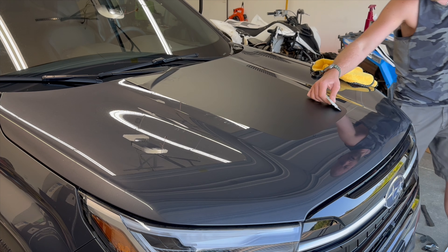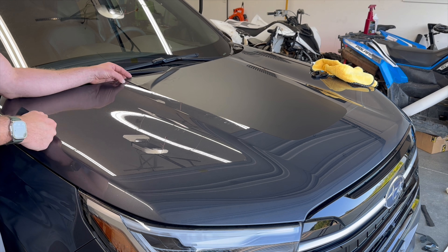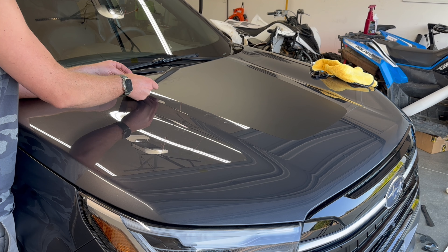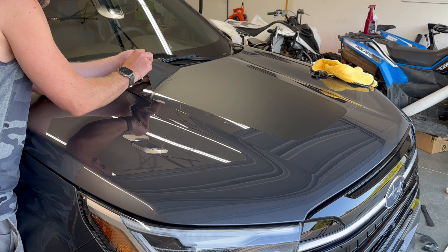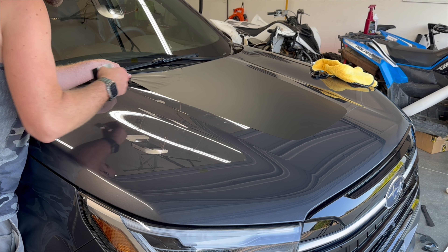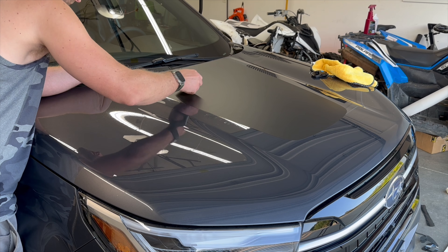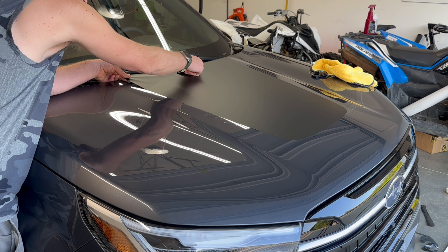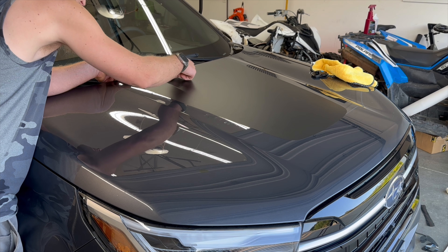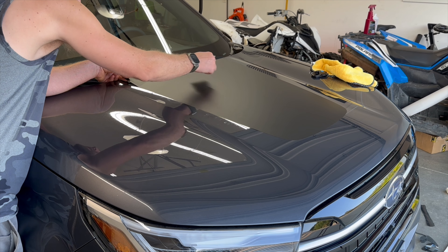You'll notice the backing paper was cut pretty close to where the edge line was. When you receive this, it's going to be on a squared-off sheet. It does make it a lot easier if you cut that down just for alignment purposes — you can take scissors and just trim around the edges. We don't send them that way because you could end up with a crease during shipping where that liner stops.